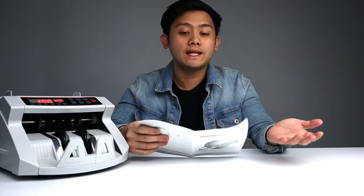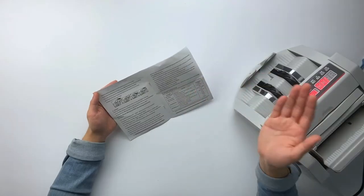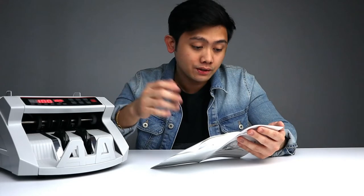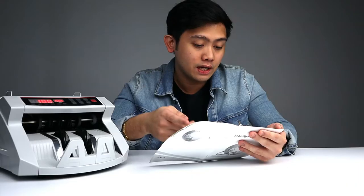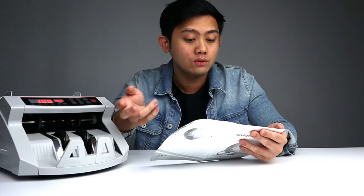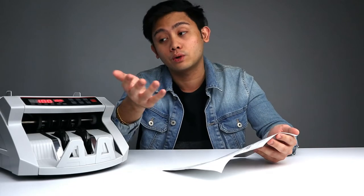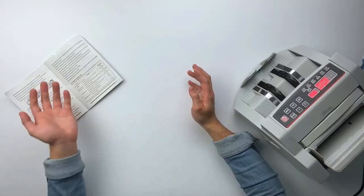Let's go over some of the features. If there is a counterfeit banknote found while counting, it will stop and beep. To choose the counterfeit identifying function, there is a UV function — press down the select button and the counter will check non-magnetic banknotes through the UV checking function. That's how you detect if the money is counterfeit. I don't have any fake currency, so unfortunately I won't be able to test that.